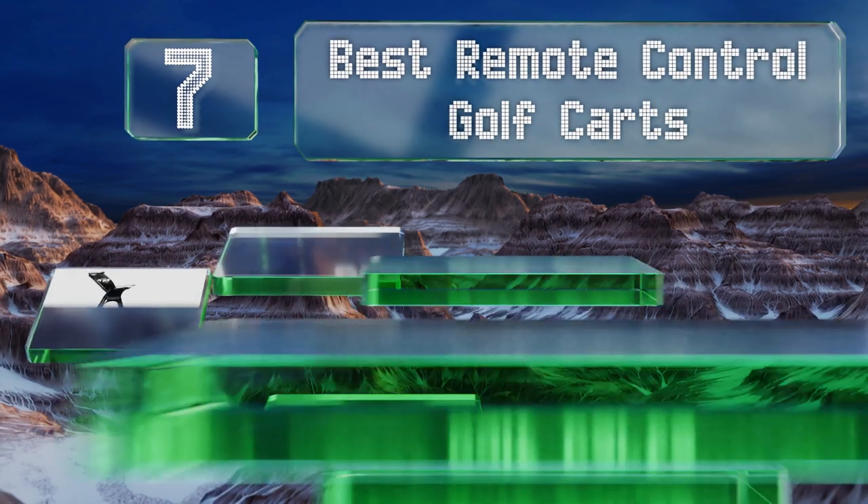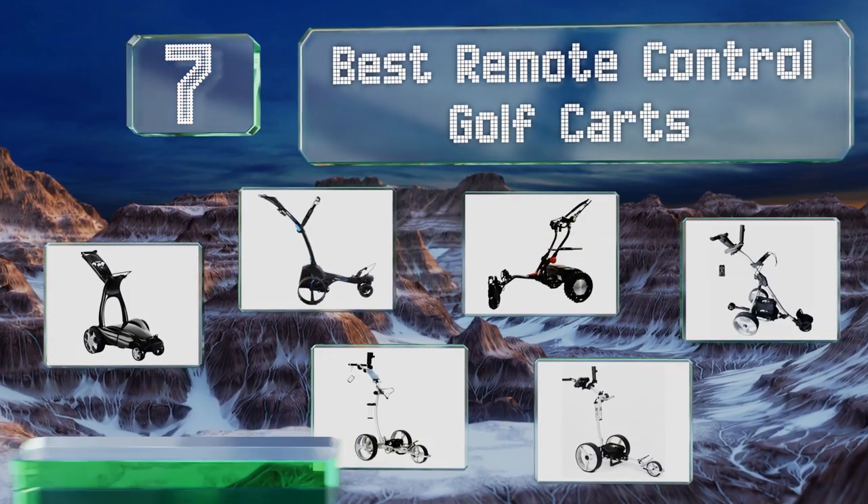EasyVid presents the seven best remote control golf carts. Let's get started with the list.